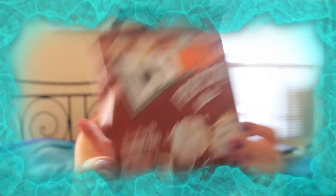Next is the Kono Popcorn Burning Barbecue — we always get a lot of the same brands in these types of boxes. Tasting it — yeah, it is kind of spicy. That's good, it's kind of tasty.